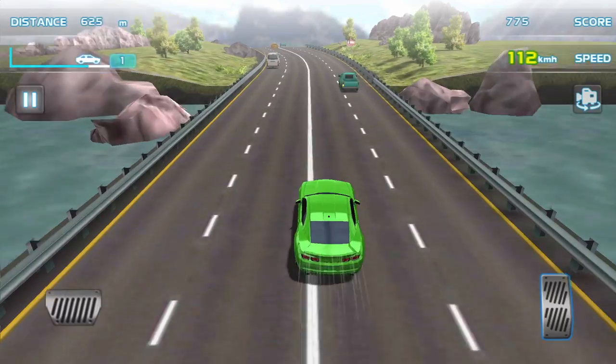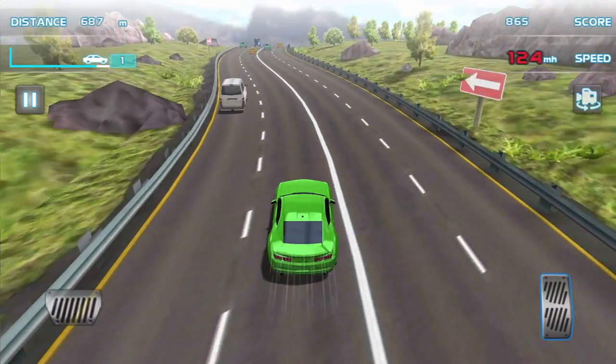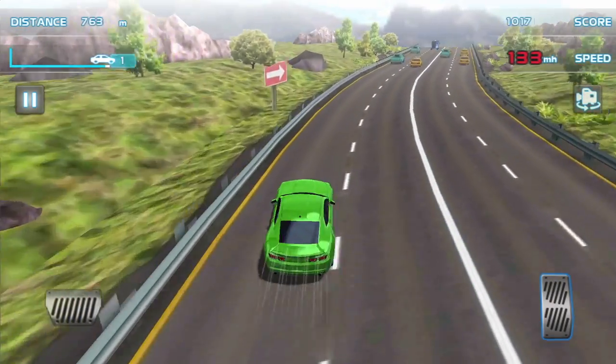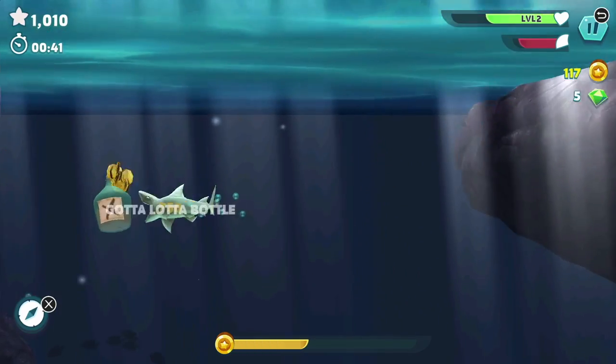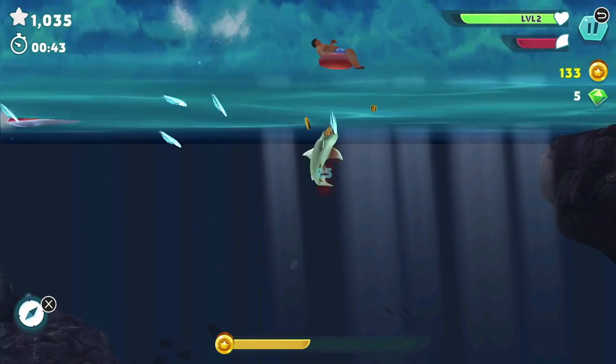Gaming also works flawlessly and I was able to download a couple of games. This is a car game I downloaded and you can see the graphics and sound all work flawlessly together. There's no lag or stuttering and surprisingly I got a lot of fun out of this game.